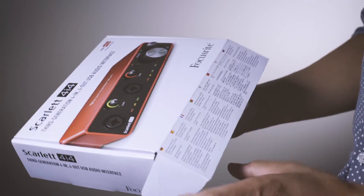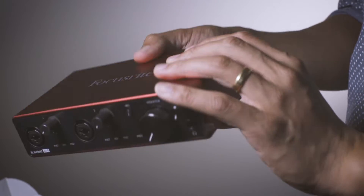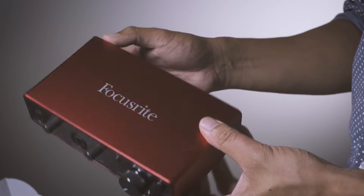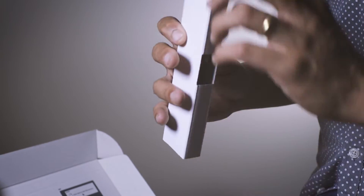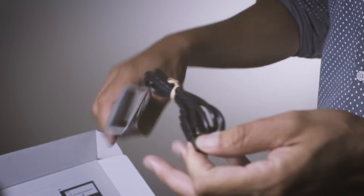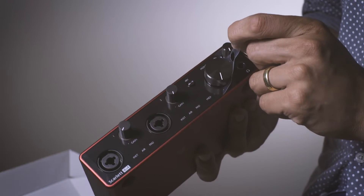Looking at these new units, you can tell they've definitely kept with the classic Scarlett look. It has that red and black color scheme going on, as well as the light-up halo indicators for the gain knob. But the new models definitely have a more streamlined look overall — just a lot less cluttered on the face, really intuitive and simple.